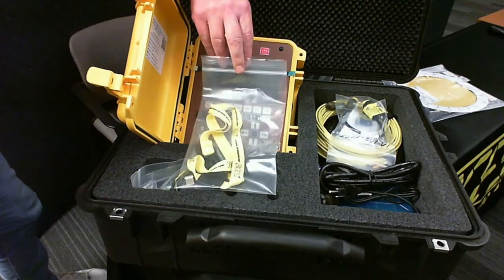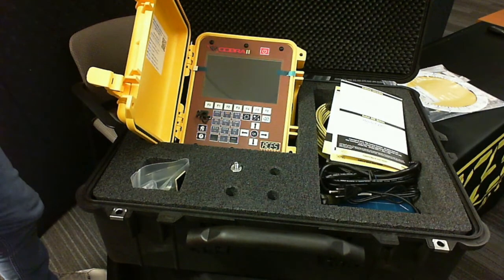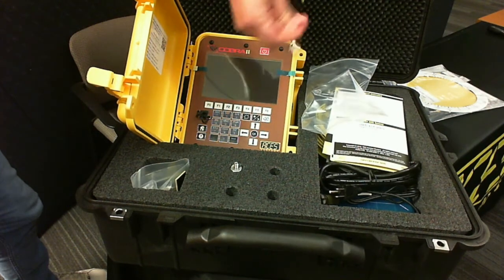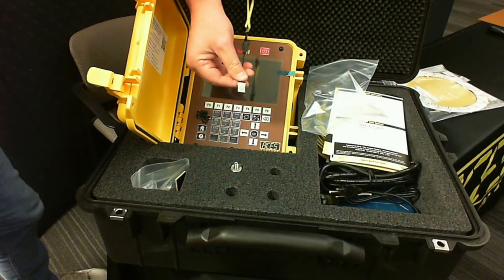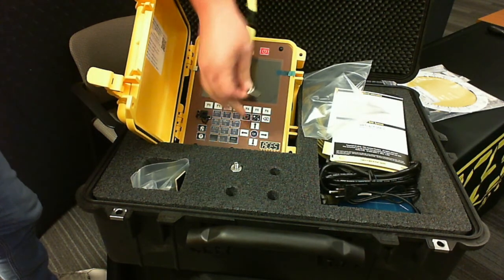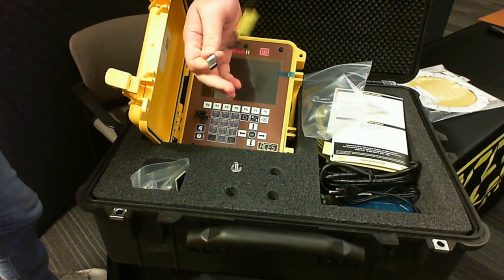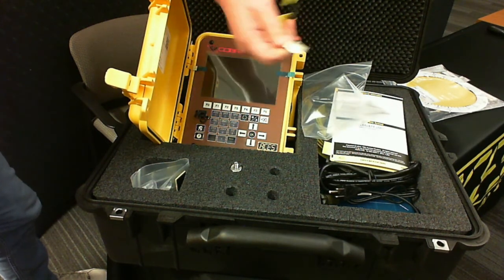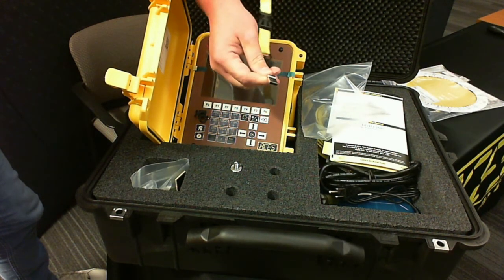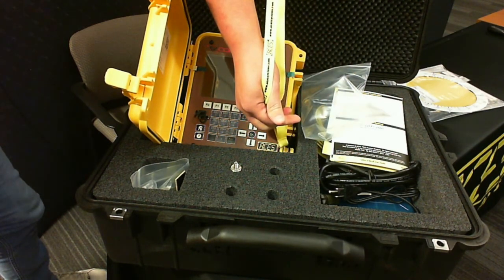Also in the kit is your USB stick and lanyard. There's nothing fancy about this USB stick other than its physical size. The reason it's this size is so if you put it in the slot of the analyzer and close the lid, it won't damage anything. If you select your own USB stick and close the lid on it and it damages the slot, that's not covered under warranty.